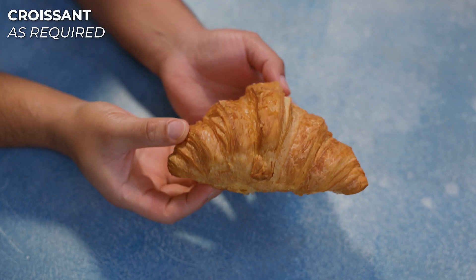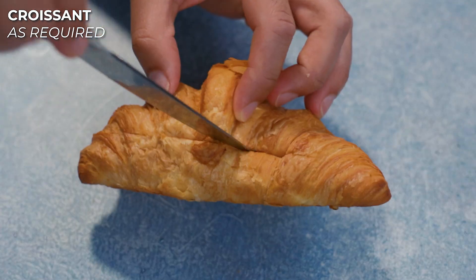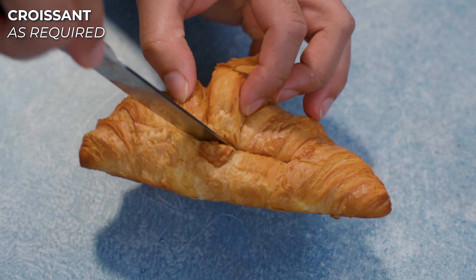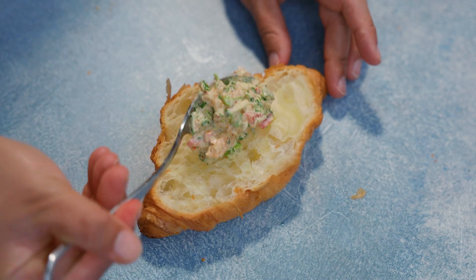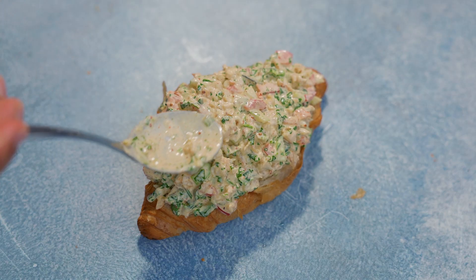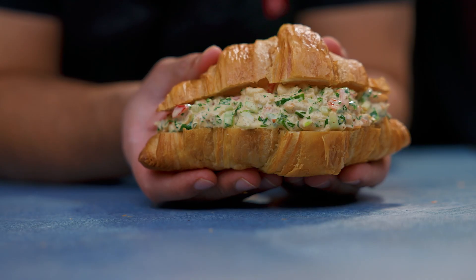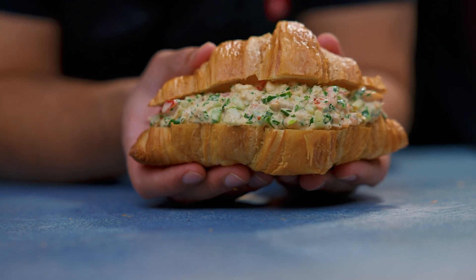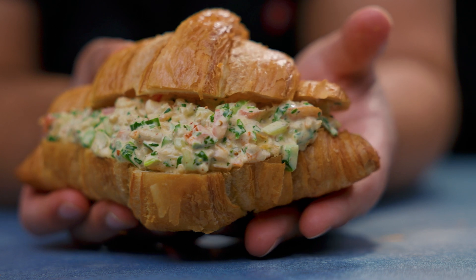Now you don't have to use a croissant — you can use regular bread — but I just love the taste that the croissant has with the shrimp. And there you go, super easy to make. This is a great brunch or lunch item.